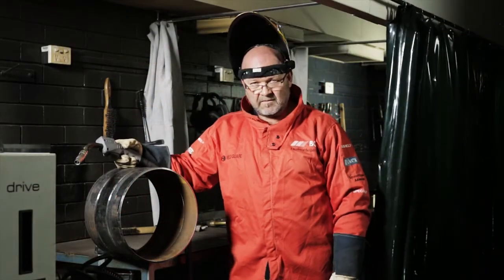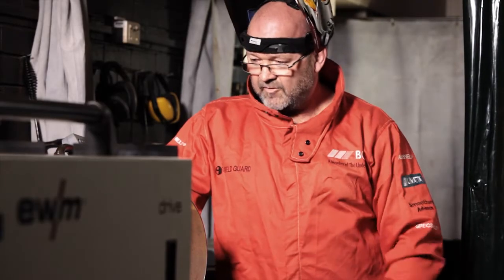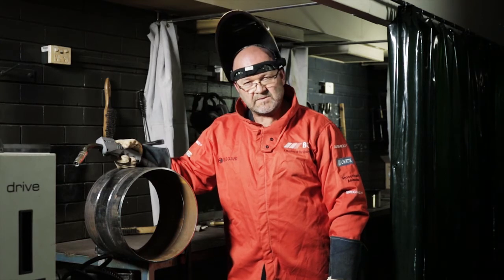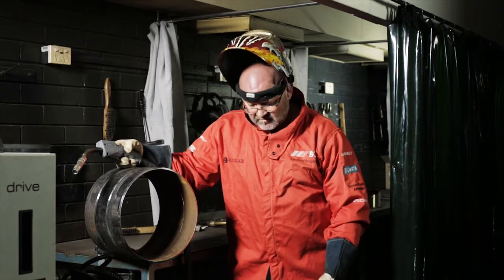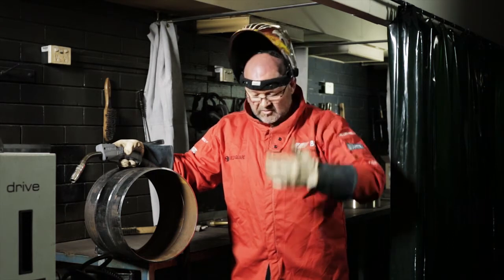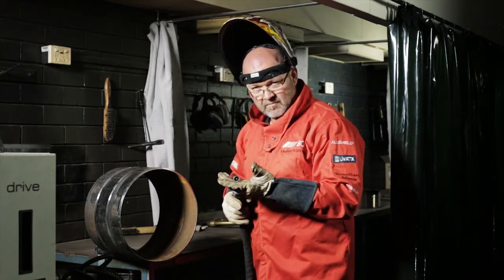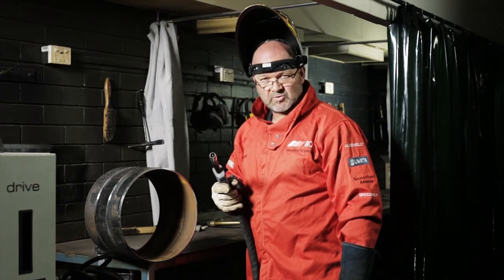Now that we've got our job list set and our welding parameters set, we're ready to weld. I've got a 300mm nominal bore with a 60 degree included angle, around about a 3mm root gap and a 1.6mm landing. Before we strike the arc, we have to have our safety gear on — fully covered for arc rays, with our gloves, our welding shield, our steel cap boots, long pants and a jacket before we start welding. We're going to put the root run in with the first wire, which is a solid wire root run, and then we're going to do flux cord fill cap.